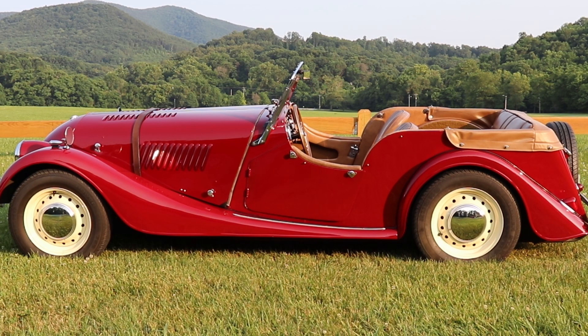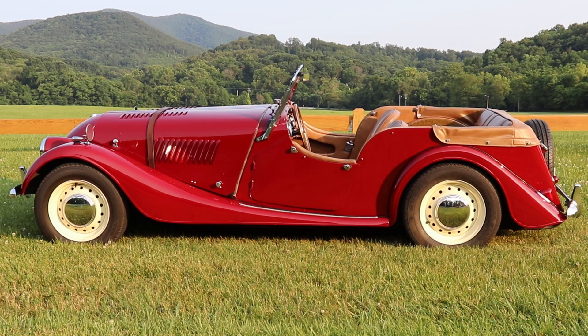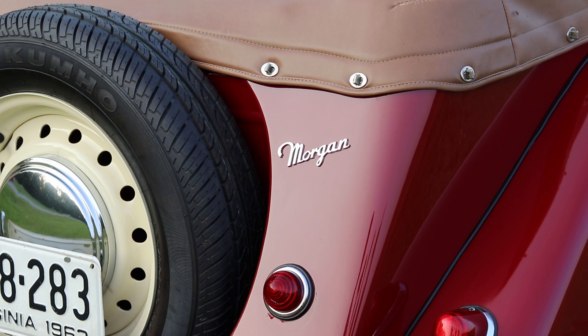Not very long after we bought the car we went down to Virginia International Raceway for a vintage car race. On lunch break they led a lot of cars out to go around the track for some laps. I went out behind an Aston Martin DB5 and was vainly trying to keep up with it, and Mary kept turning different shades of purple — but that was a whole lot of fun.